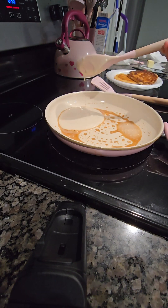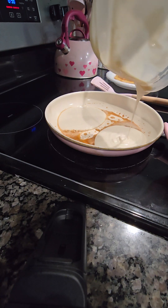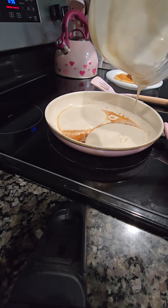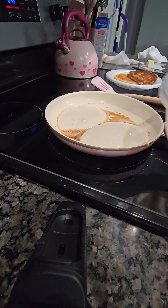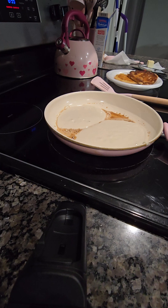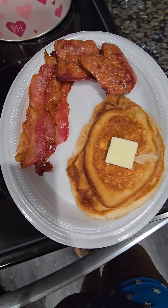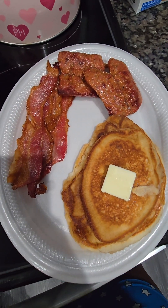Once I got that done, I wasn't finna be standing at this stove all day. I ain't care what them pancakes looked like at that point — I just had to get it done because I was finna go sit down. I am tired. Once I got done, I plated it up — that's my kids' plates, then my husband's plate — and then your girl went and sat down somewhere.